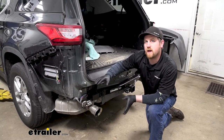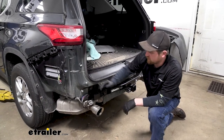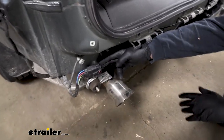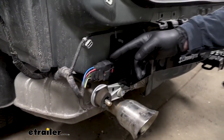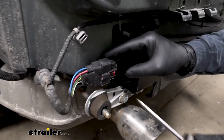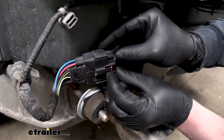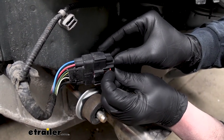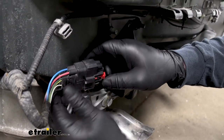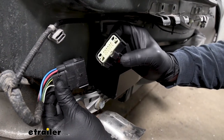To begin our installation, we're here at the back of our Traverse and we need to locate the factory connector plug, which is located right here. Now the bumper is removed because we're doing the wiring at the same time as the hitch. We need to pull out this dummy plug — it's a cap. So you're going to take that red tab and push it back like so, then push down on the center and remove the dummy plug.